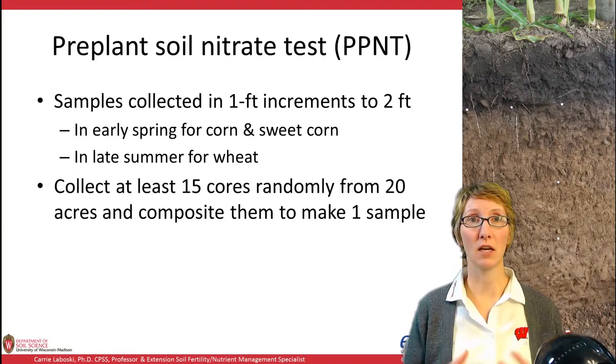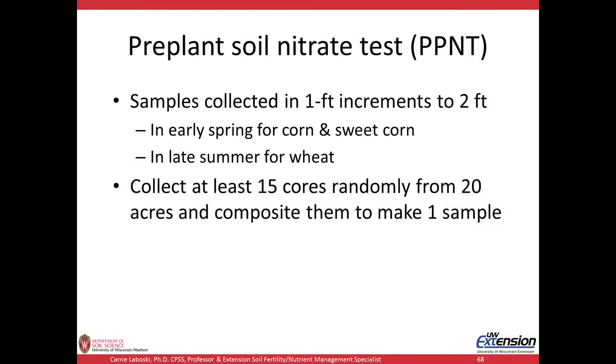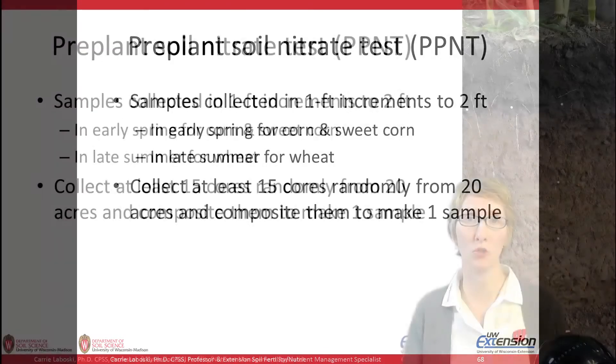With the PPNT, you take soil samples to two feet in one-foot increments. For corn and sweet corn, you do this in early spring. For wheat, you'd be doing it in late summer to fall just prior to planting. You need to collect at least 15 cores randomly from 20 acres and composite them to make one sample. You could certainly sample with greater frequency or fewer acres per sample if you choose.